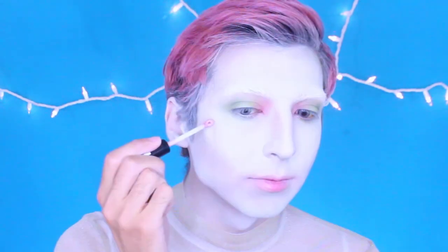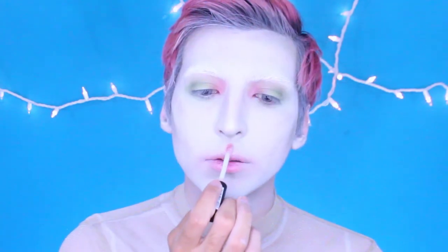Now I'm taking this NYX highlight — I don't know if this actually worked, but I was just experimenting. And then I'm going in with this mint mascara just to match the green tones that I have going on.